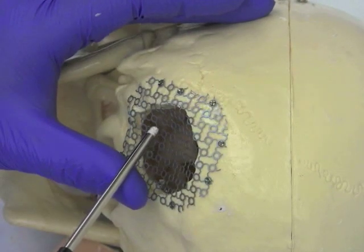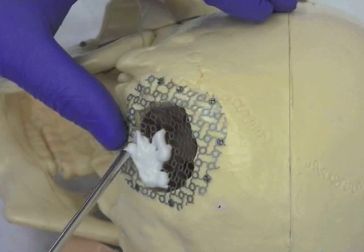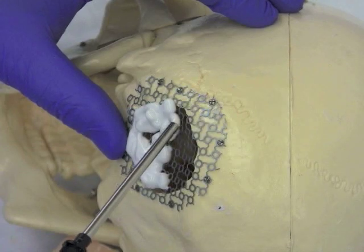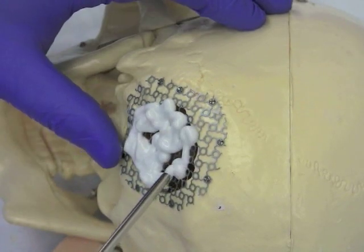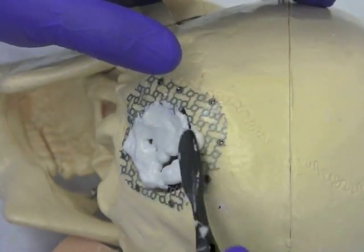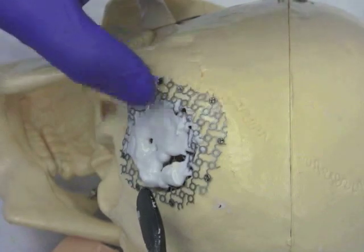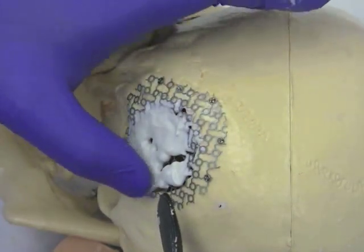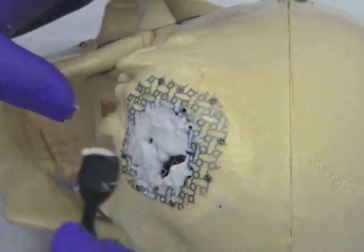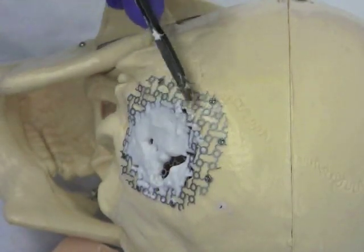Once the metal mesh has been placed, bone cement is used to provide additional reinforcement. You can see here the bone cement being applied carefully over the metal mesh to fill the bony opening. Caution must be used to not over apply. The bone cement is then fashioned over the mesh carefully. This must be done in appropriate time before the bone cement hardens, which is approximately two to three minutes.